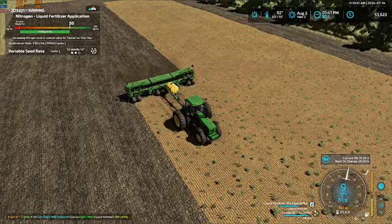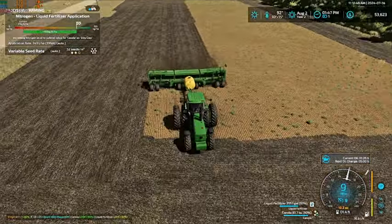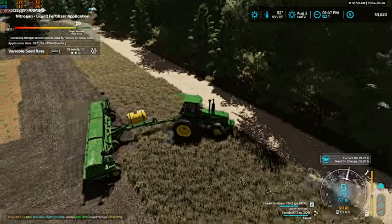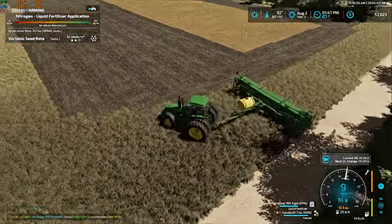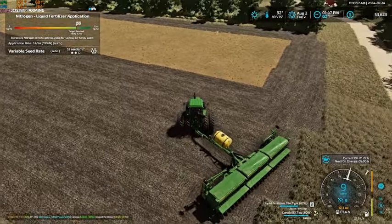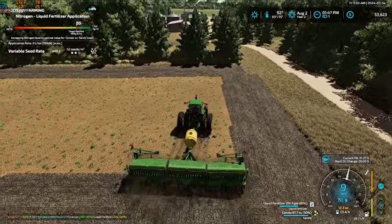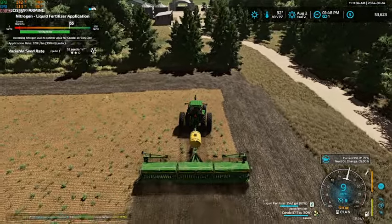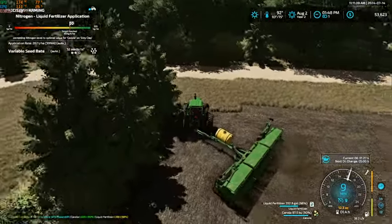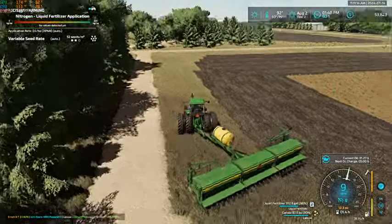Let's slow our speed down a little bit — nine is still a little fast but it's better than nothing. Totally did that turn the wrong way, but this end is a little narrower so we are gonna do another pass right here. Those trees are a little close to turn around correctly. There we go, now we should be all right.